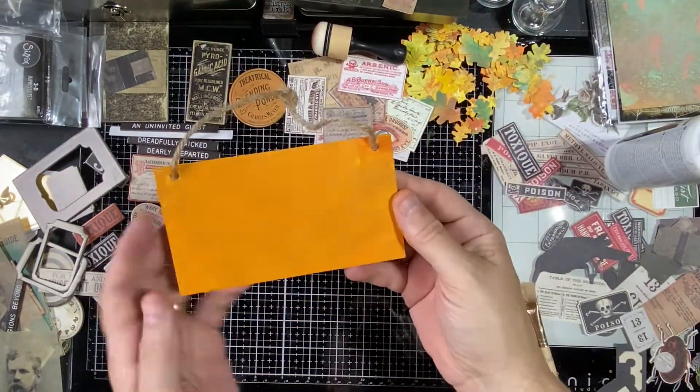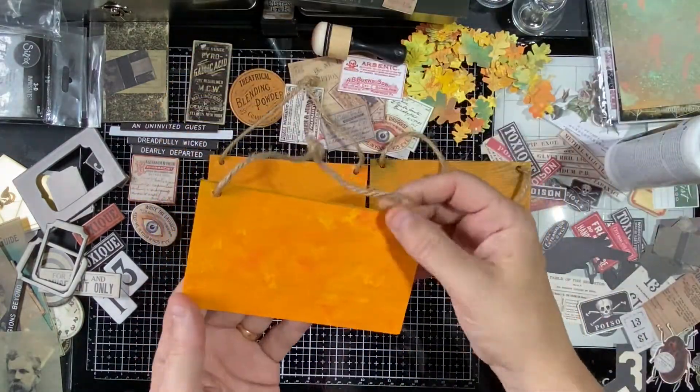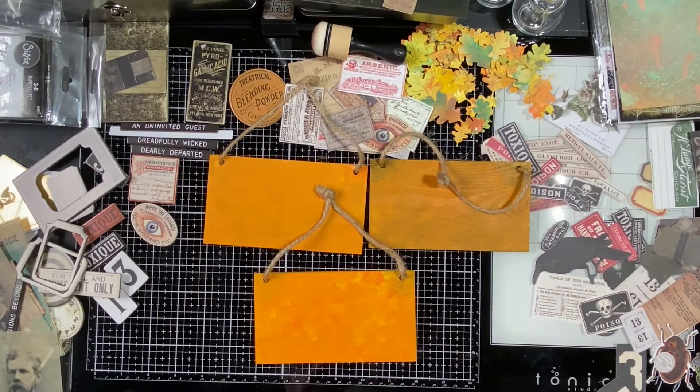Just going to bring these other three back on screen so you can see them — we didn't do anything with them in this video. You see the difference: that one with the black has a little more of a Halloween look, and this one with the texture you can see the spots standing out from the brush strokes. We'll do something with those and make a video later. In the meantime, we're going to grab our tray and go to work on our collage.